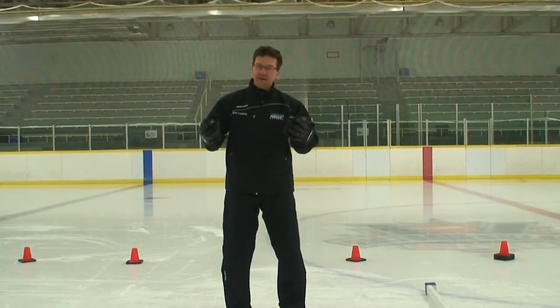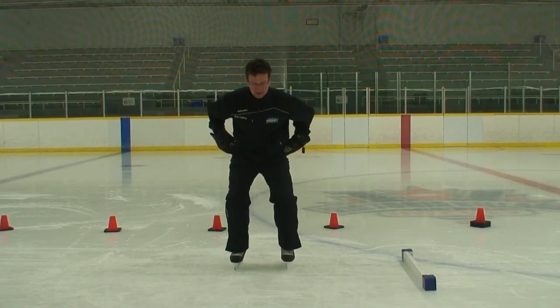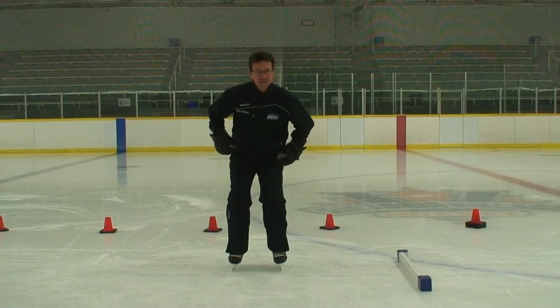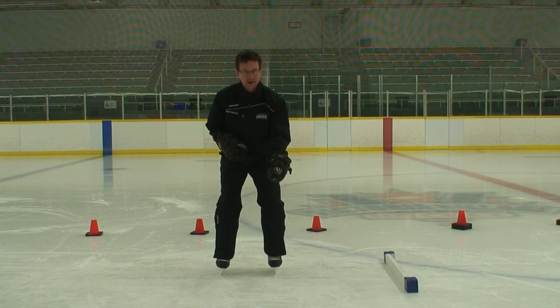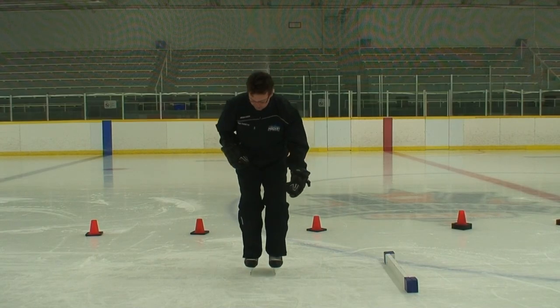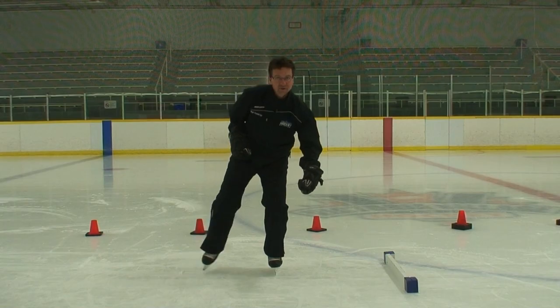I'm David Trombley with Hockey Extreme, and we're going to be focusing on how to teach stopping with a fancy little word — we call it the snow machine. With stopping, everything comes back down to your balance on your edges. Here we are standing still on our flat edges. Some kids will actually collapse into the inside edges, so try to make sure you get them up on their flat edges. Bring the two skates together and start by just doing a slide out to the side.